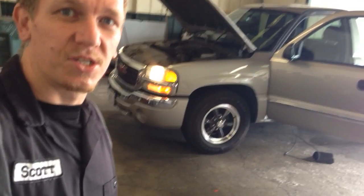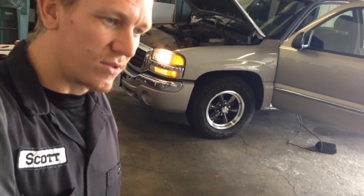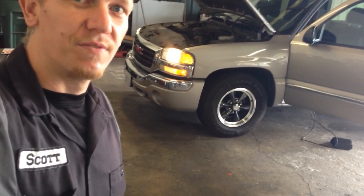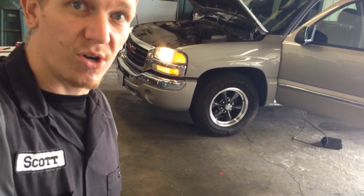Hey guys, Scott here. This is going to be the EVAP canister, EVAP canister purge solenoid, and PCV valve on a 2004 GMC Sierra 5.3 liter, similar to the Silverado.